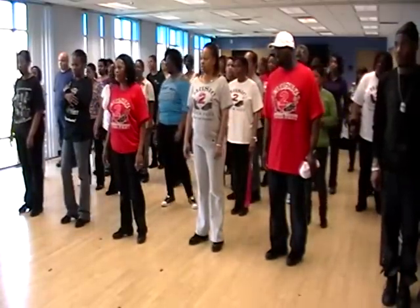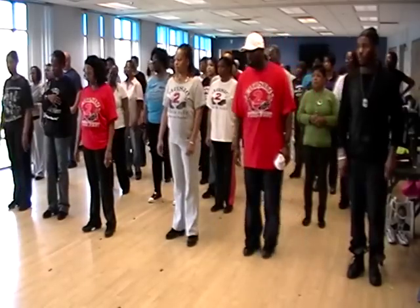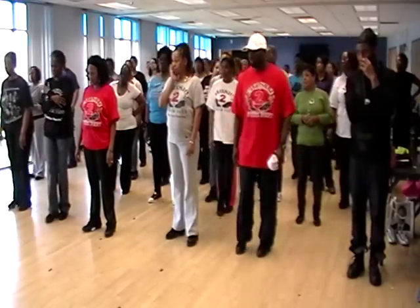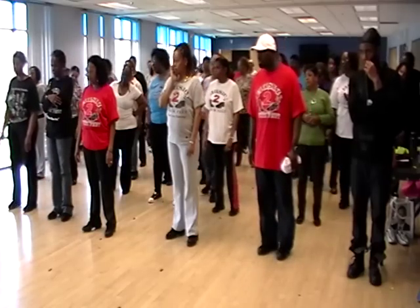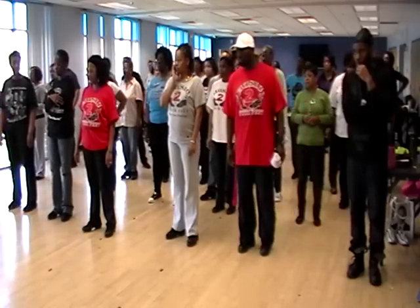So always remember you go to the left and then the right. So the whole section is going to look like this. It's an eight count step. So I'm traveling to the left first. One, two, three, four, five, six, seven, eight. Three to the left, and then quick step to the right.